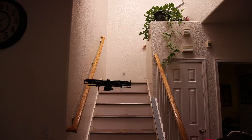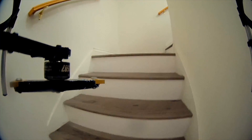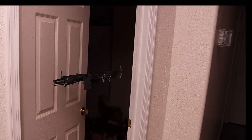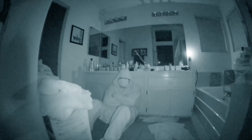Stairs won't slow it down. The Lemur can go exactly where you need it to. Most interior doors are just a minor inconvenience. Once the drone finds a suspect, its two-way audio capabilities enable negotiation.